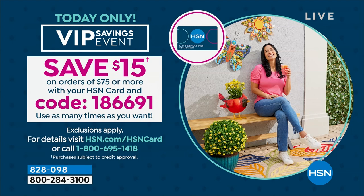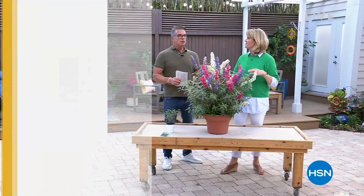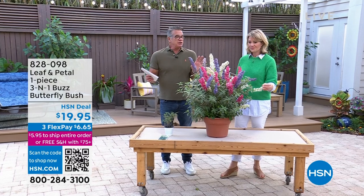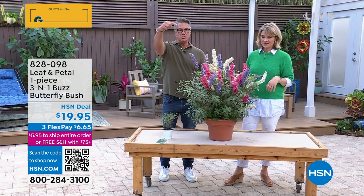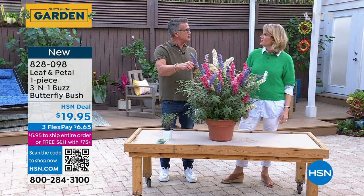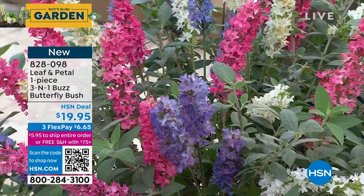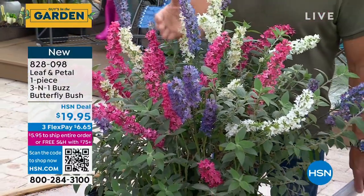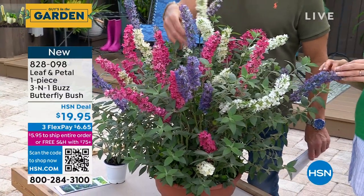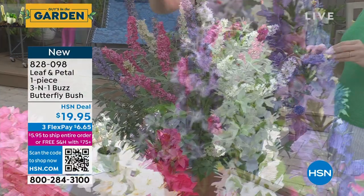This is something that I own and I love. It is our 3-in-1 Buzz Butterfly Bush. We have had this year after year — it is always one of our best performers. If you don't have a lot of money today and you've got $20 and you want to buy a plant, I recommend you get this, especially when the 4th of July comes around and you've got red, white, and blue in your front yard. Look at the texture, the stalks, the spikes of color. If you want butterflies to come to your yard, get this and they will come.